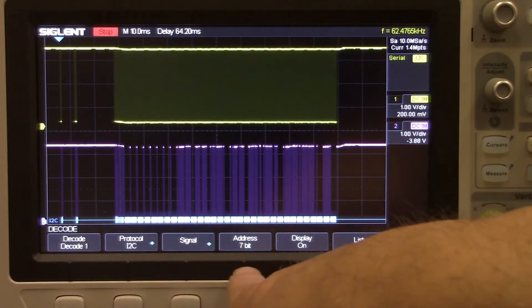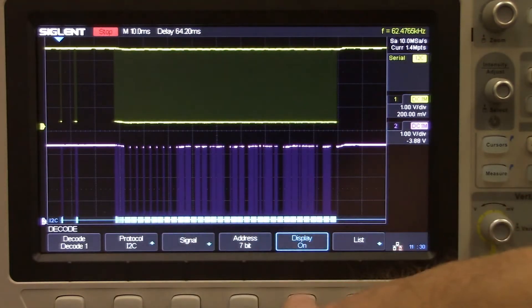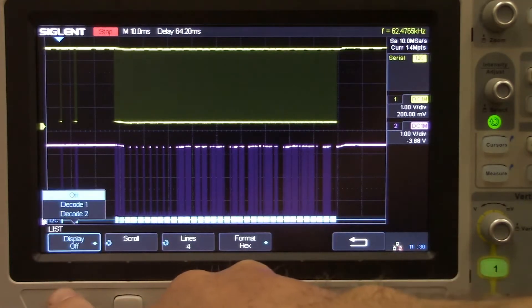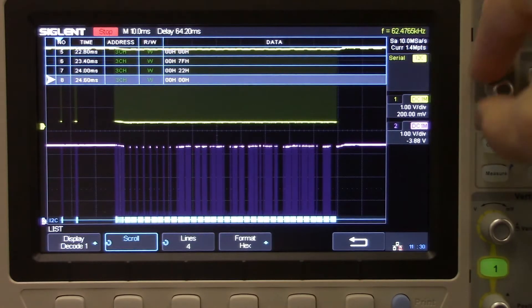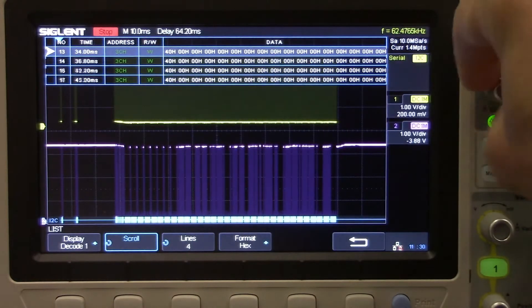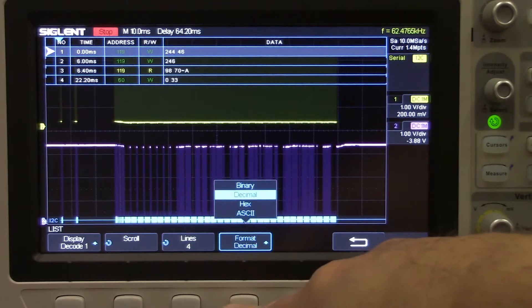We could select a different address bit type, and we can turn the display on or off. You can see the blue boxes at the bottom — each of those is going to hold the actual raw data. We can also turn on a table: the decoding table provides more helpful information. We can scroll through each entry in the decode table, where each blue box on the bottom has its own entry for data returns, reads, or writes. We can also change the format type — we're just going to stick with hex, but we also have ASCII, binary, and decimal.